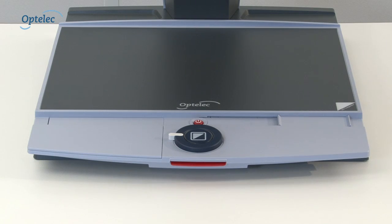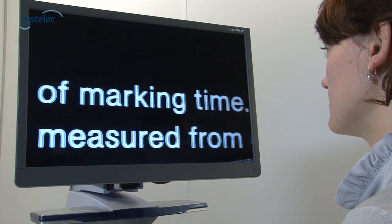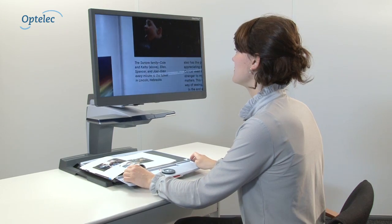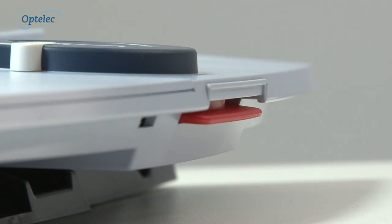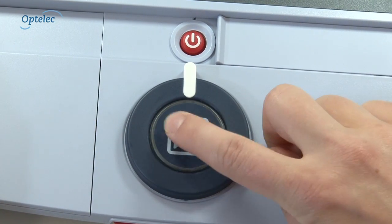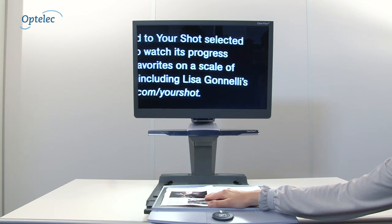The reading table makes continuous reading with the ClearView Plus much easier. The table moves smoothly in a horizontal line while the image stays stable and is clearly visible. The low and ergonomic reading table helps you read a continuous line of text at one time. To stop the table from moving, simply press the button at the front of the table. With the magnification and mode controls located on the reading table and at your fingertips, whether you're reading slowly or quickly, the ClearView Plus image quality remains crisp and clear.